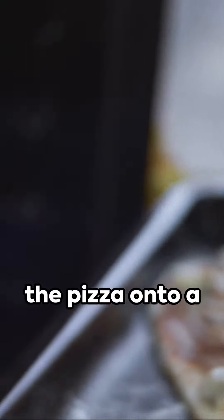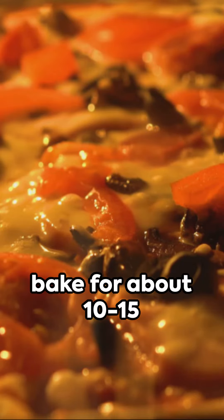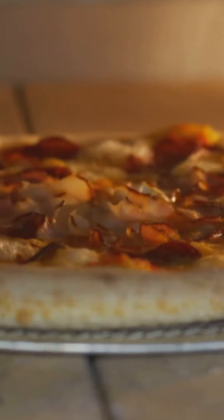Carefully transfer the pizza onto a baking sheet or a pizza stone. Place it in the preheated oven and bake for about 10 to 15 minutes, or until the crust turns golden brown and the cheese is melted and bubbly.